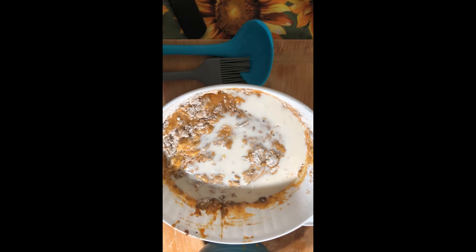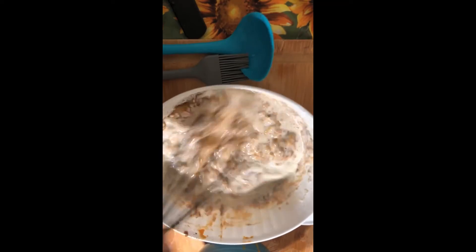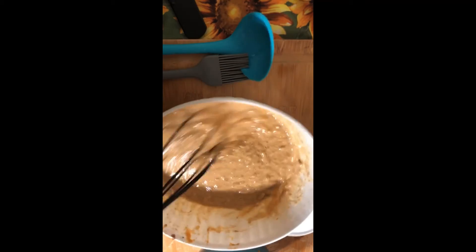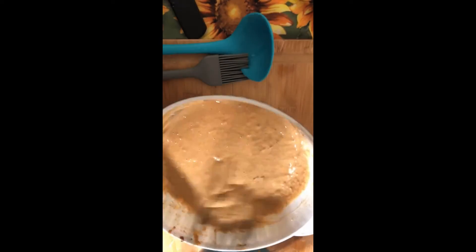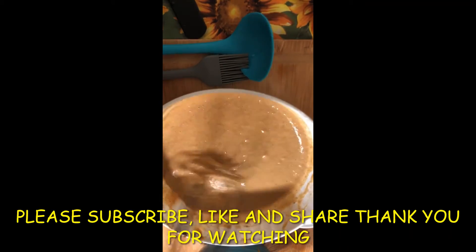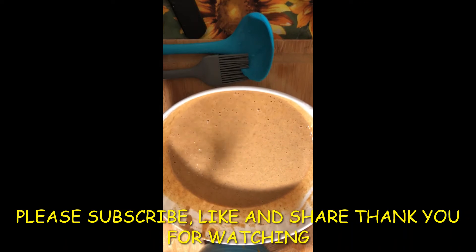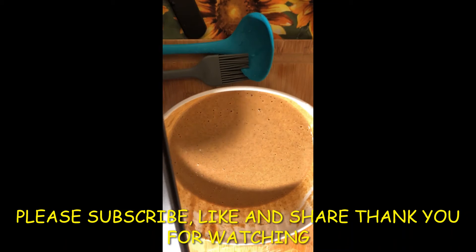That's about eight ounces of milk total, and again all the measurements will be in the description box. There we go — look at that, look how easy it came together! You know, moms and grandmoms have been making delicious treats for years before there was a stand mixer or an immersion blender, so I just keep it simple.